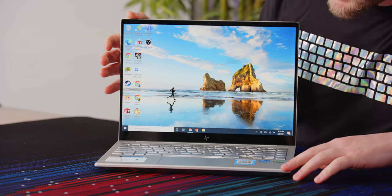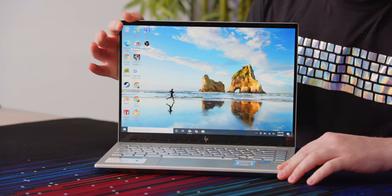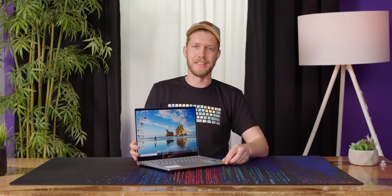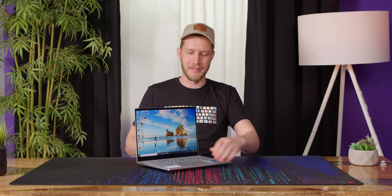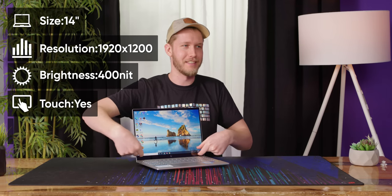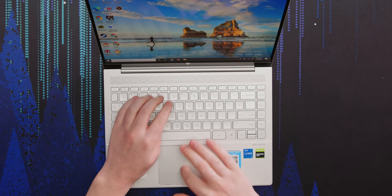According to David, this screen doesn't quite come across on camera because it's a real reflective one, but it is just so excellent. It also has a Delta E of less than two, so you can just put your photo straight into it and not worry about it coming out all purple-y. It's 16 by 10 — fantastic — so all that space down here is actually getting used. One thing you don't get is Windows Hello facial recognition, compared to a similarly equipped notebook at the same price.